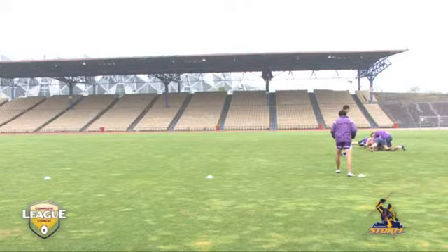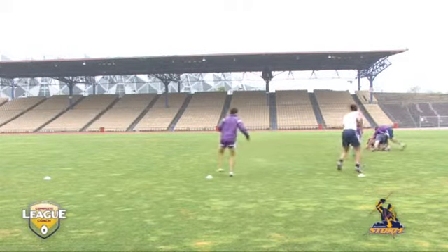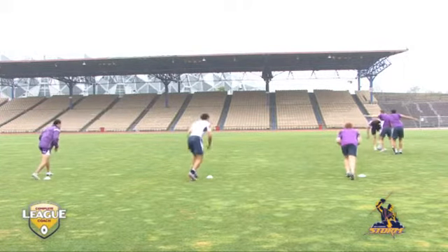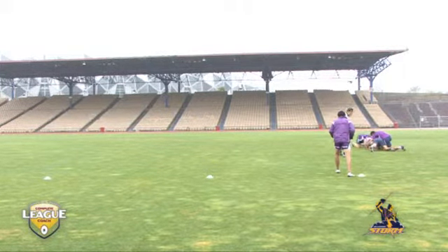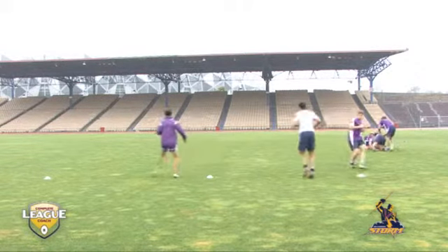Three guys in the tackle, one over the tackle, one at A defender. The communication is obviously needed there for him to slide out, allowing the white shirt to get back to A. The communication is there again, allowing the next player to get back to A, with both those original players sliding to their left.